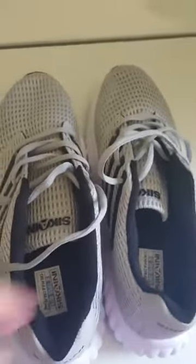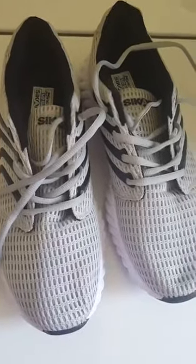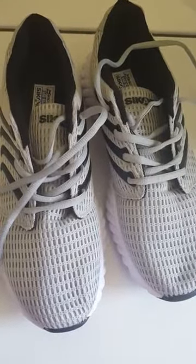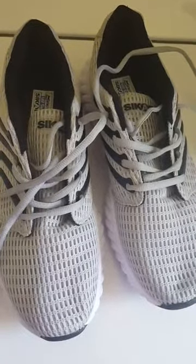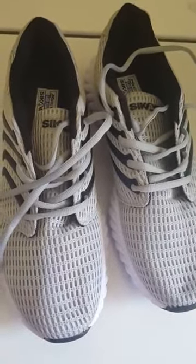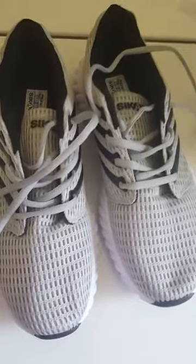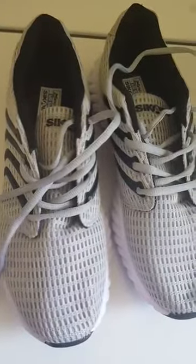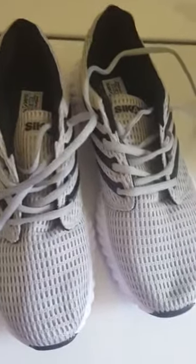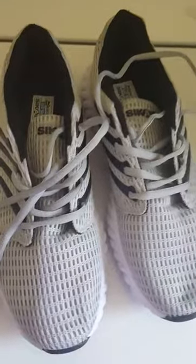These are very lightweight shoes. These are a 10 and a half and they are men's. That's another issue — my husband wears a 10 and a half men's and they did not fit him exactly right. His toe went all the way down to the bottom. The plus side is they fit me.